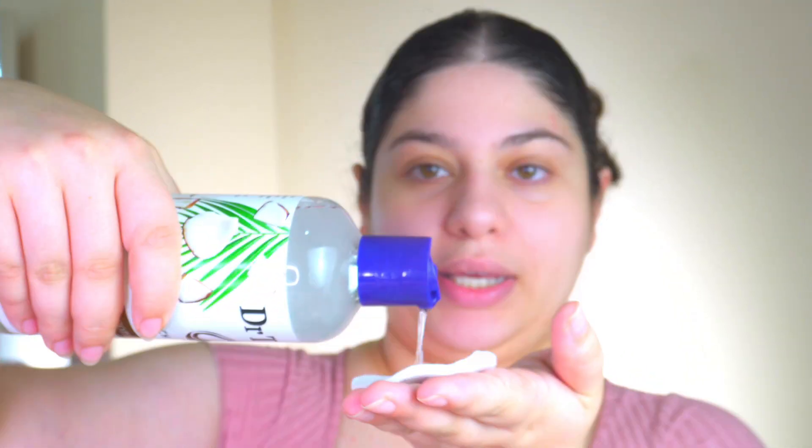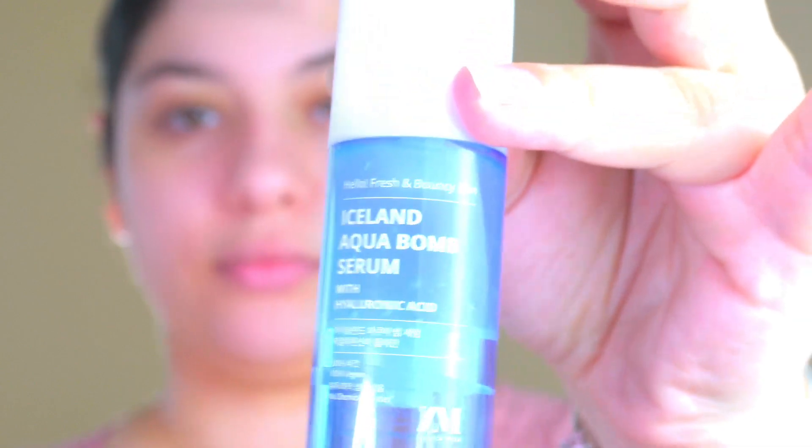I know from watching a lot of videos that we have to spend a lot of time on skin preparation. So let's start directly. I prepared toner — I have this Dr. Teal's — I'll take cotton pads, pour it on, and apply it on my face and neck. Next, a light serum — it's the Korean brand Iceland Aqua Bomb hyaluronic acid serum. I was so happy to see a Korean brand!